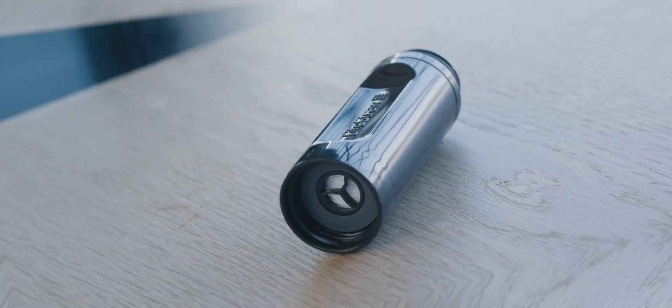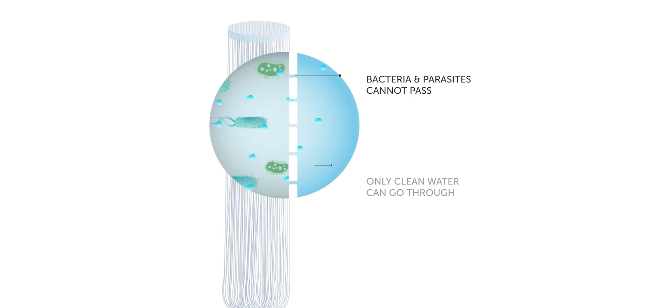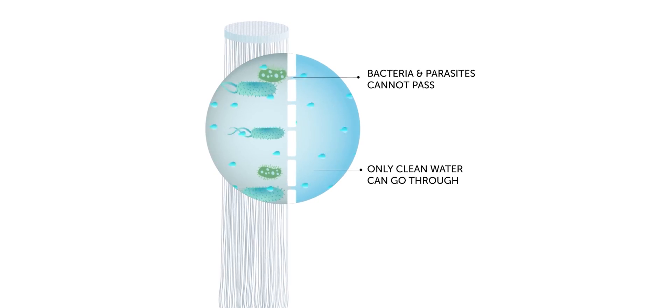The system features a membrane microfilter that removes bacteria like E. coli, parasites like Giardia and Cryptosporidium, microplastics, dirt, and sediment.